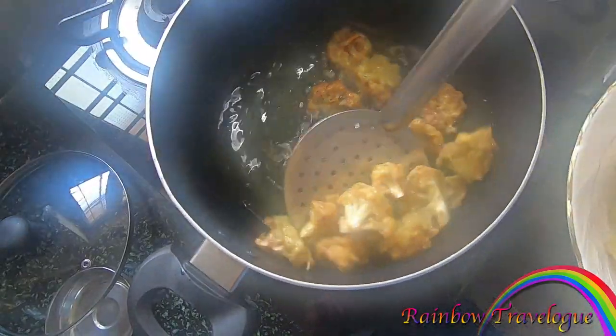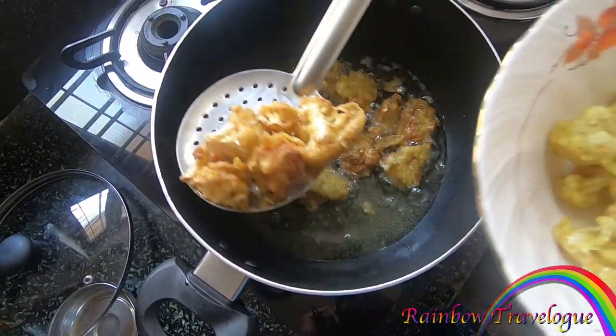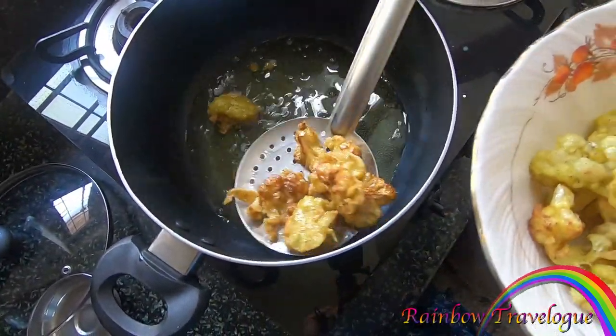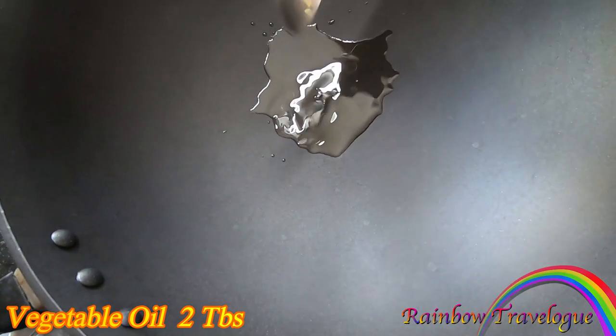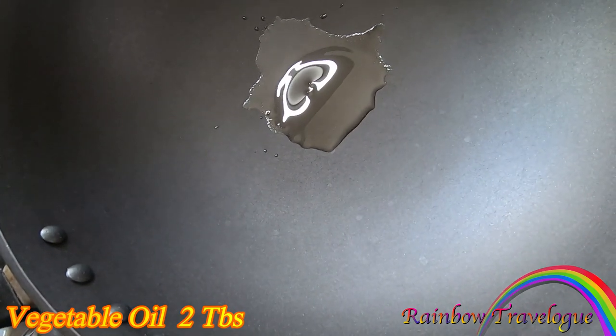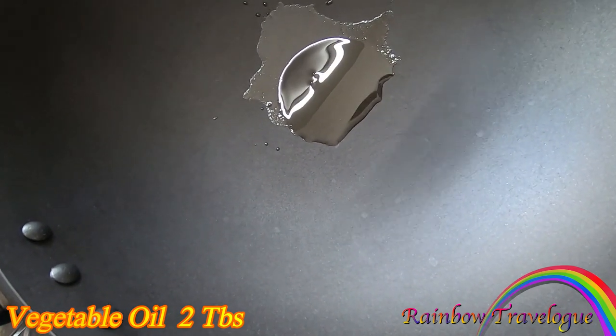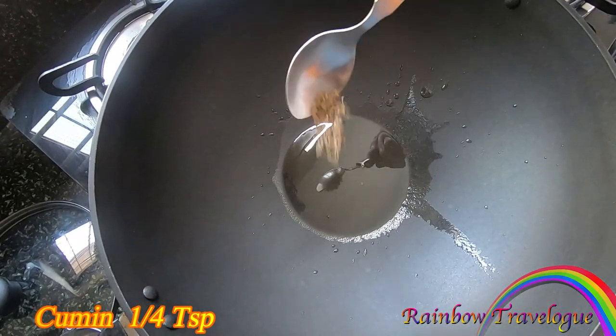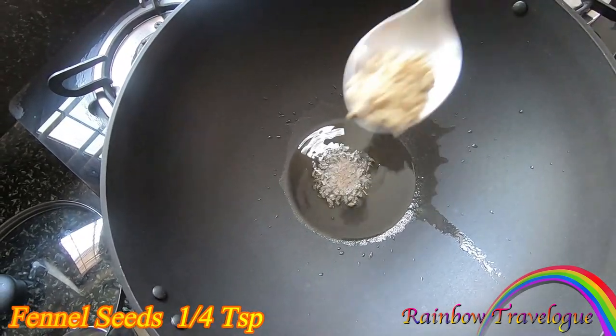The cauliflower will be removed. We will cut the cauliflower and add it into the pan. Add 2 tablespoons of the cauliflower, add 1 teaspoon of the cauliflower.